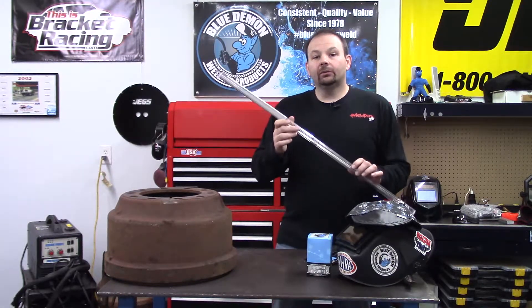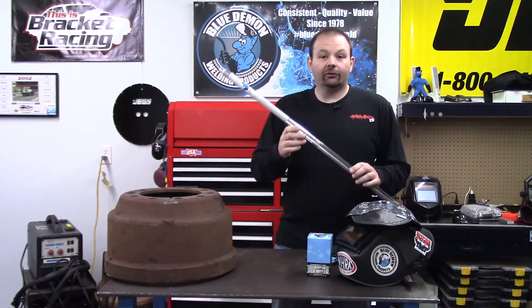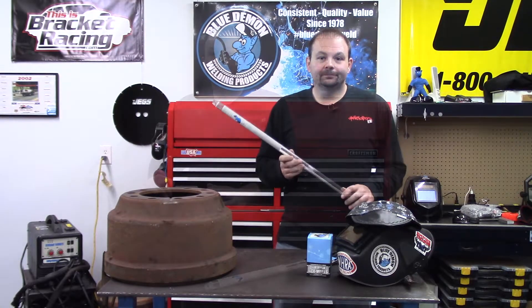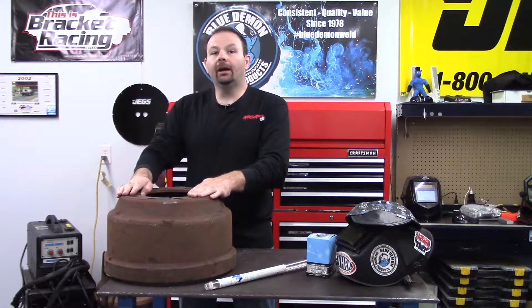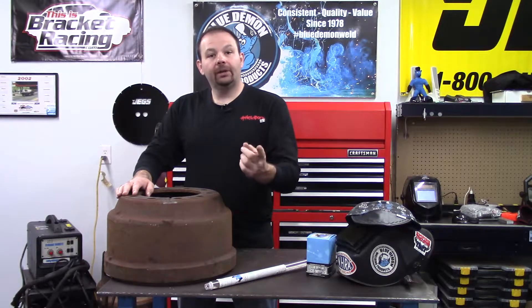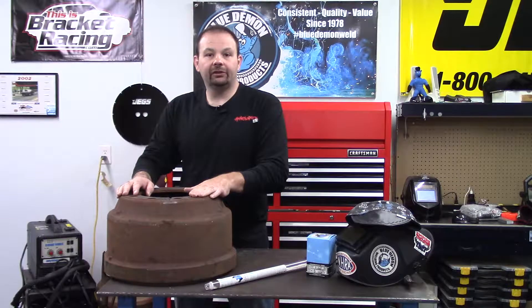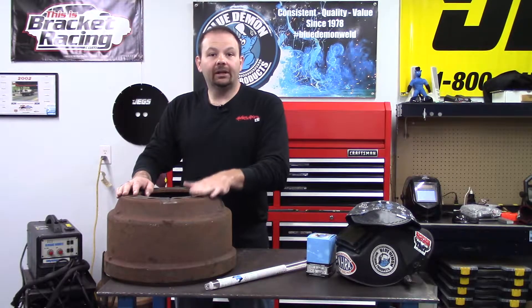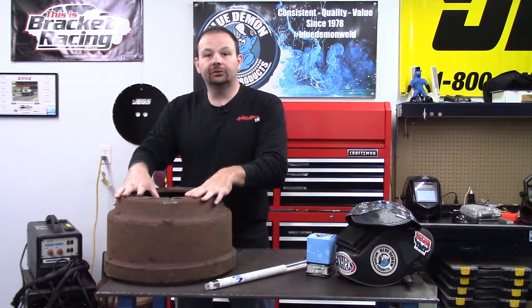This rod can be used in overlay and build-up applications, and after welding it is highly machinable. With cast iron being extremely challenging to repair, the two methods I'm familiar with are preheat or not to preheat. Blue Demon recommends preheating with NI-99 to 350 degrees, also inter-pass preheat of no less than 350 degrees and not to exceed 1450 — that is critical temperature for cast iron.